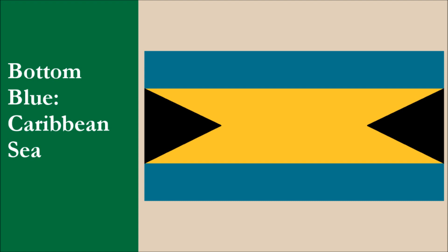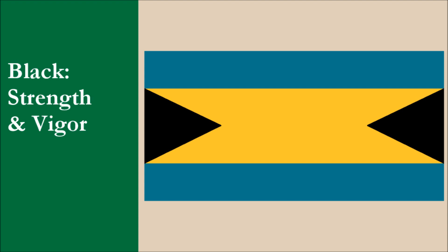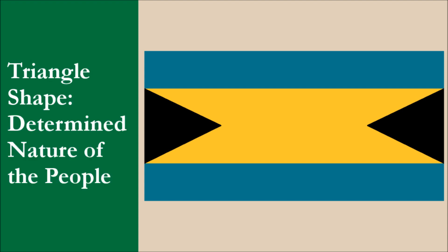The symbolism of our flag is the following. The top blue stripe symbolizes the sky while the bottom blue stripe symbolizes the Caribbean sea. The yellow stripe represents sunshine and the energy it gives to the country. Black symbolizes strength and vigor while the triangle shape symbolizes the determined nature of the people.